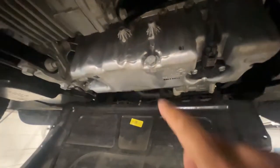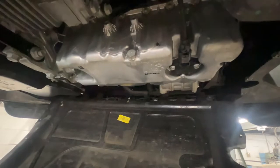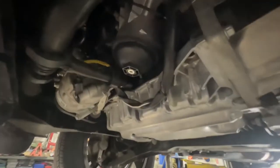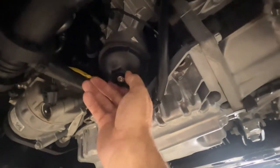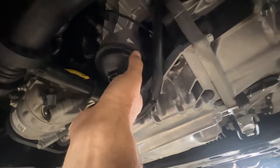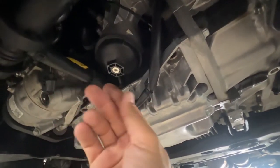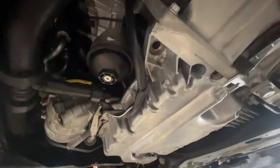Now if you don't know where your oil drain plug is located, it's right here — you're gonna want to loosen that. There's probably an oil filter in here too. Here is the oil filter housing. You can use an oil filter wrench. Look, that's dirty — somebody did a dirty job last time. We'll see what tool he uses.